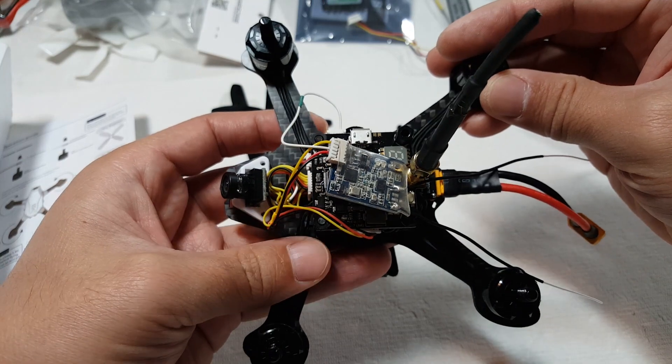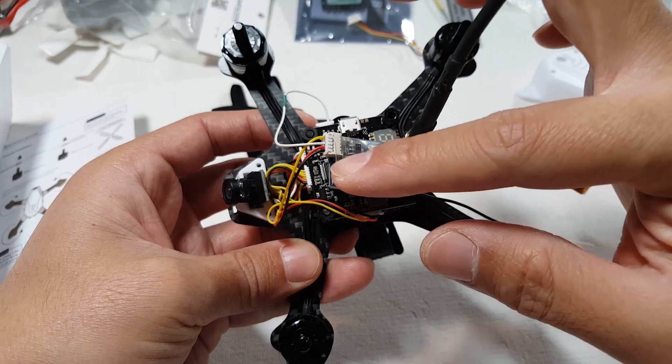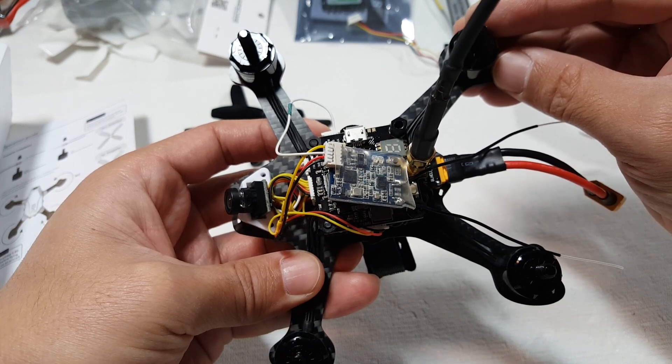Just wanted to show this to you guys so that if you're having some trouble figuring out how to set up telemetry and SBUS on your XSR on the UB, this is how you do it. I hope this video helps you guys out, and I'll talk to you guys in the next one.